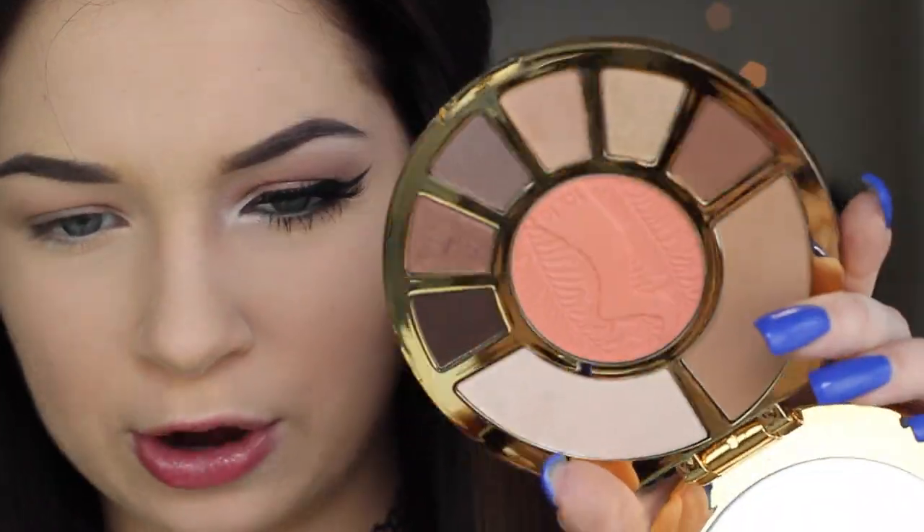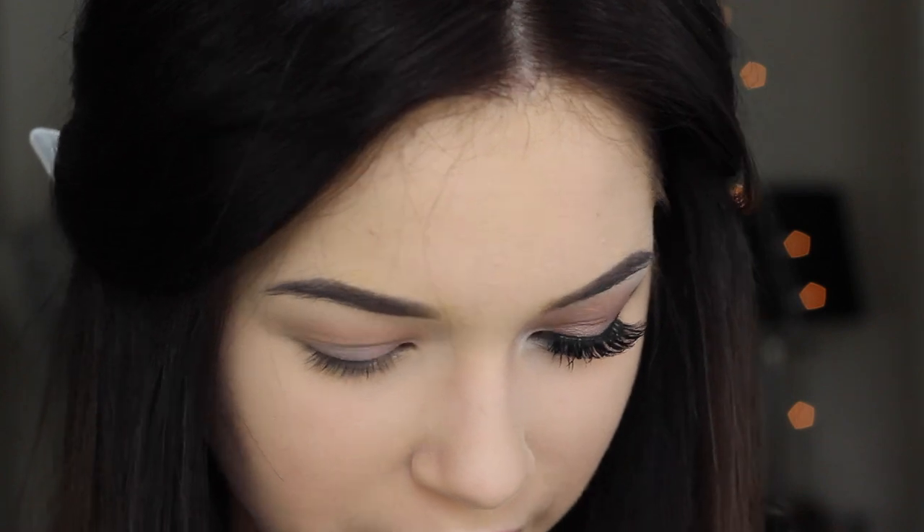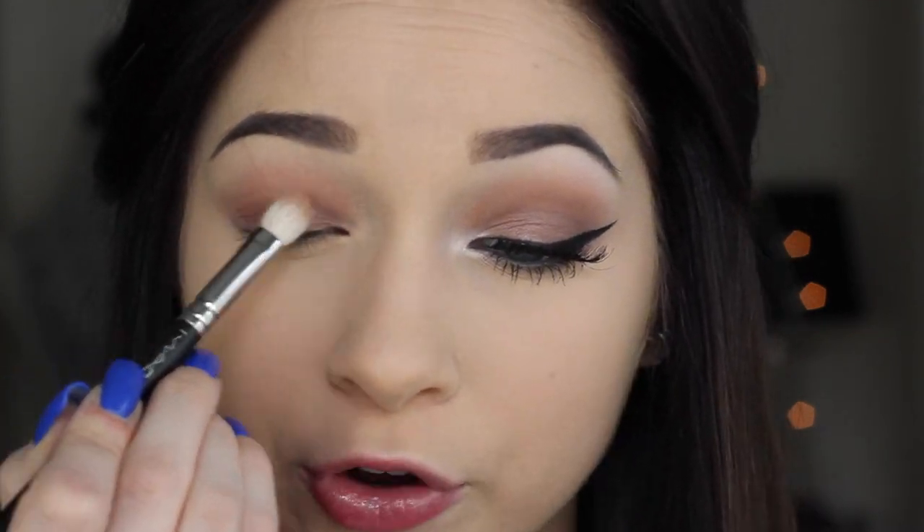I'm going back into the palette to take this shade right here — it reminds me a little bit of Stable by MAC, so if you have that they're probably really similar. I'm going to put it on my lid and work it into where my crease meets. Look how gorgeous that color is! Then I'm going to drag it out just a little bit to elongate the crease.